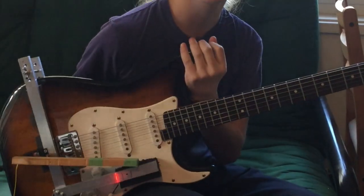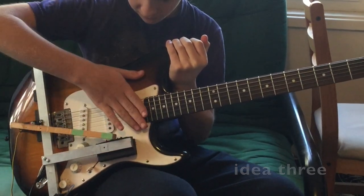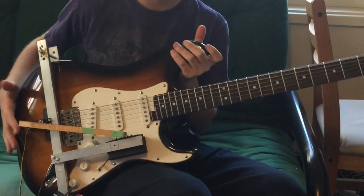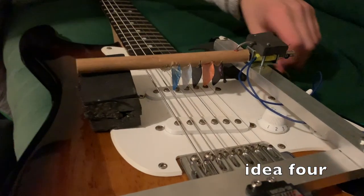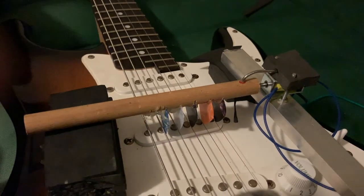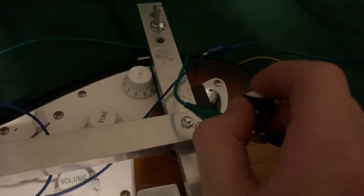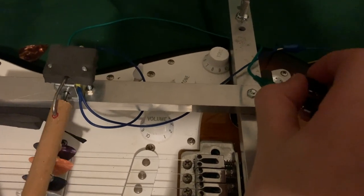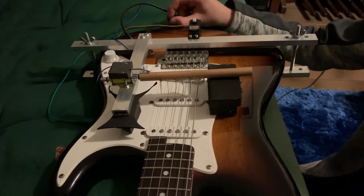Then I tried two different methods of strumming chords. We put a pick on the end of a piece of wood and set it so it's able to strum a chord. I also got a solenoid with six picks — each one will hit one string, and when I press a button the solenoid will extend. The only problem was you could hear the solenoid through the amp, just like the motor.